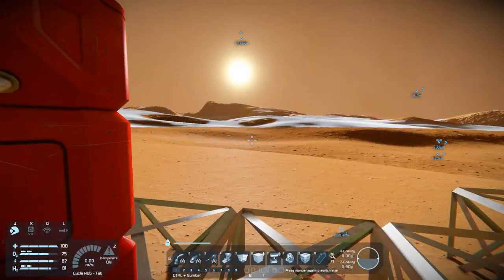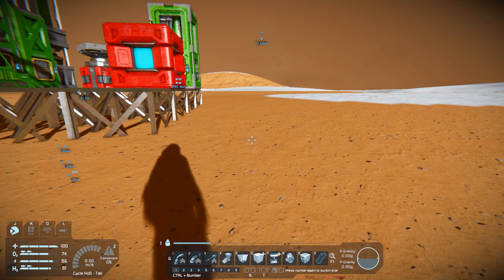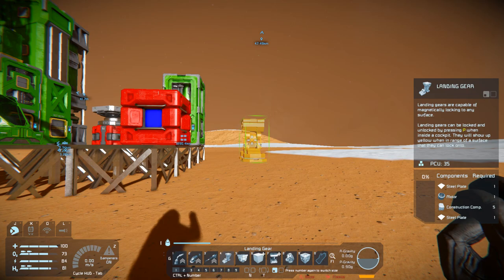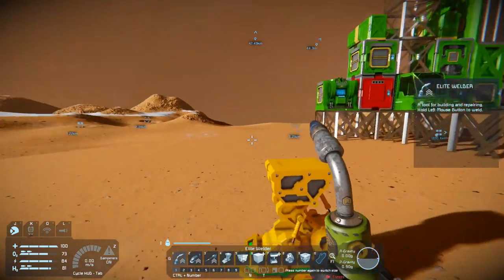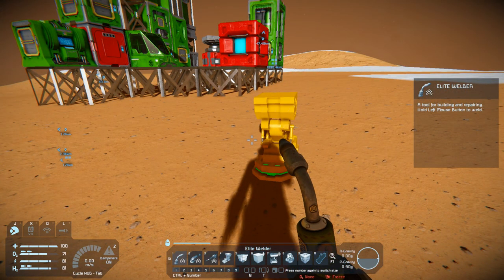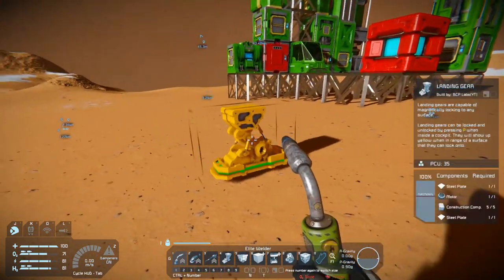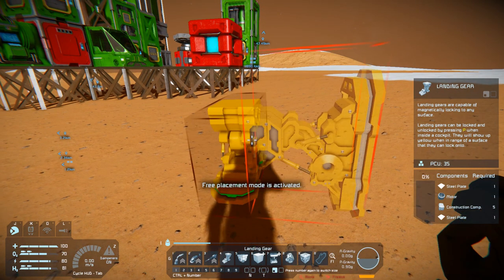What I plan on doing today is taking another chance at building a walker. I've attempted a few of these before without the best success. We're going to go with a small variation this time. It's going to be a relatively simple build. I'm going to be using the landing gear as feet and this as part of the walking mechanism.